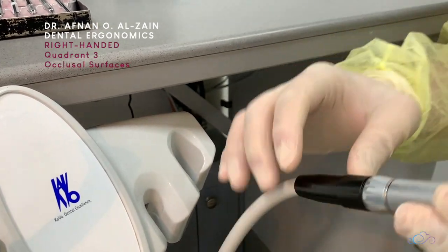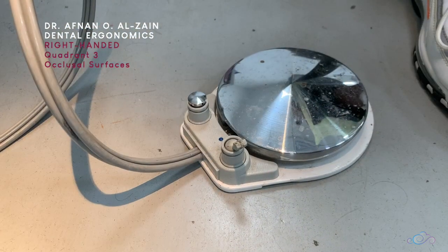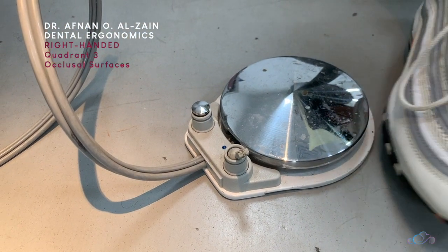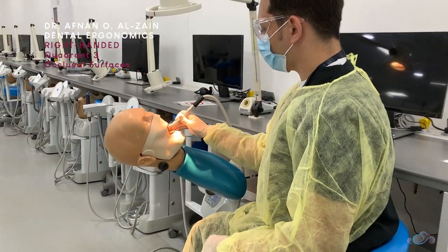After placing the burr, make sure that it is stable and that the handpiece is secure. Then make sure that the water is turned on in the foot control. Make sure that your neck is at a reading distance from the occlusal plane.